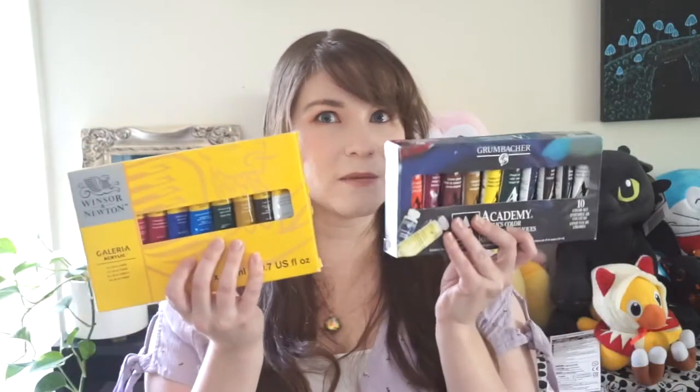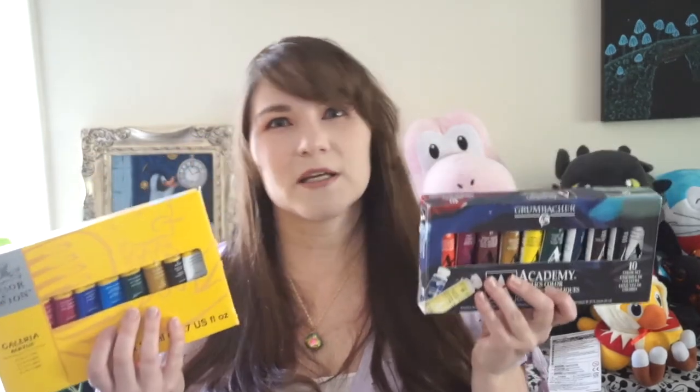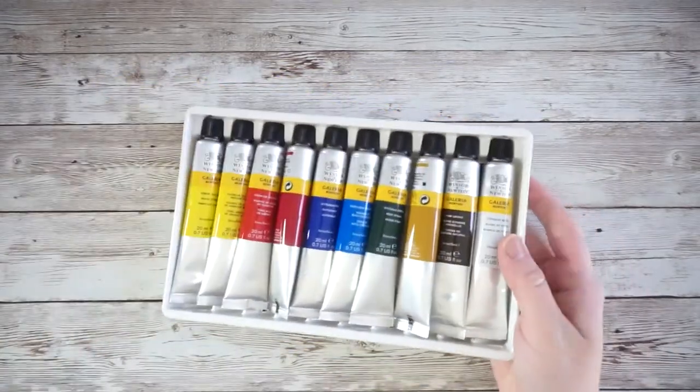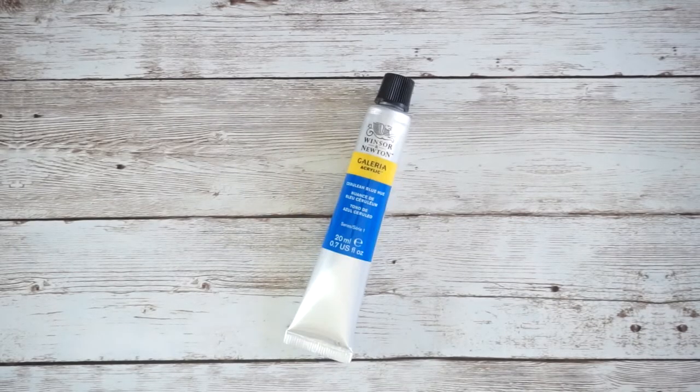To test both paints I got a sample set from each brand. They both come with 10 tubes, and each brand has several different sets you can choose from. The Winsor & Newton set comes with 10 20-milliliter tubes. The colors in this set are lemon yellow, cadmium yellow hue, and cerulean blue hue.